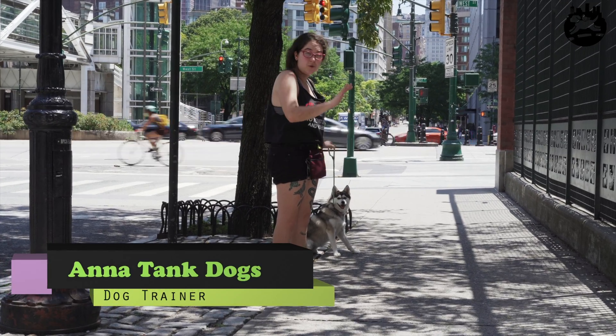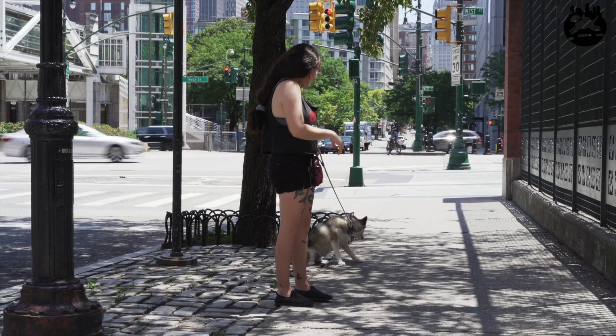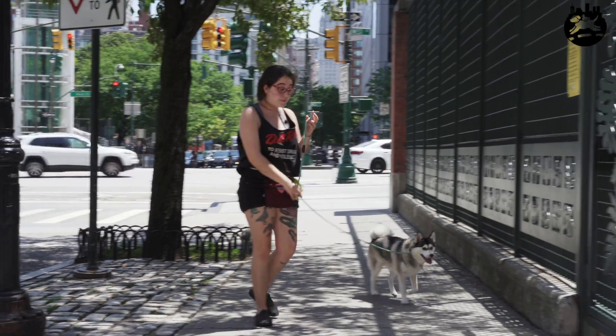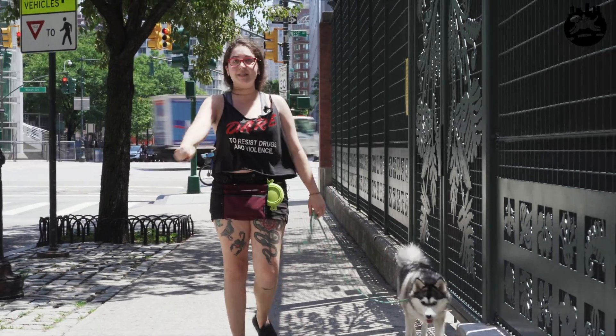Here's a good example — a lot of dogs will plant on the floor and not move, and people get stressed and don't want to drag the dog. So this is what you do: pressure, pressure, pressure — good — release the pressure. The second she follows me, you release it. Good girl.